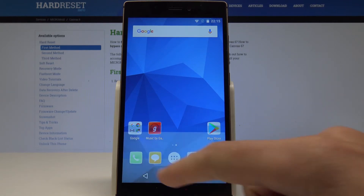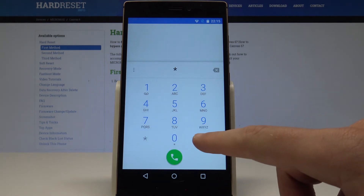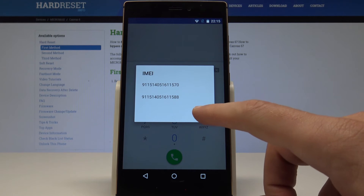Let's open the phone dialer, activate the keypad, and use this secret code: asterisk, pound, 0, 6, pound — that's *#06#. The IMEI number just pops up, so you can read your IMEI number and close this window by tapping OK.